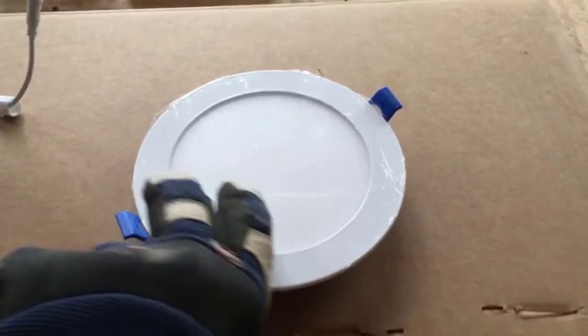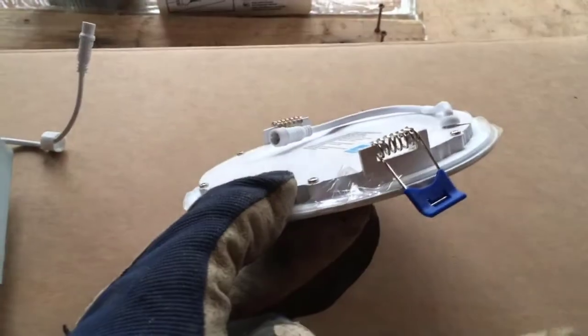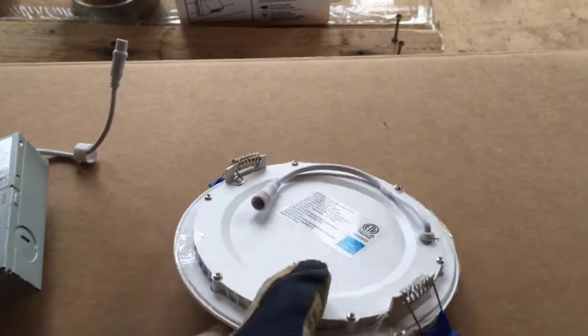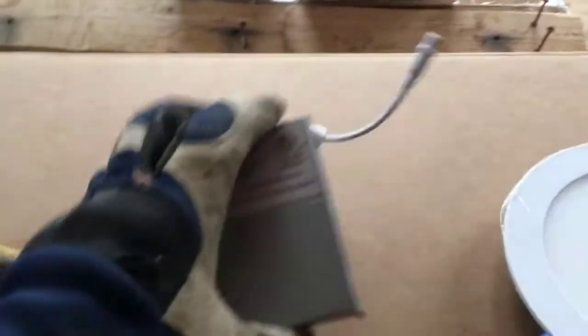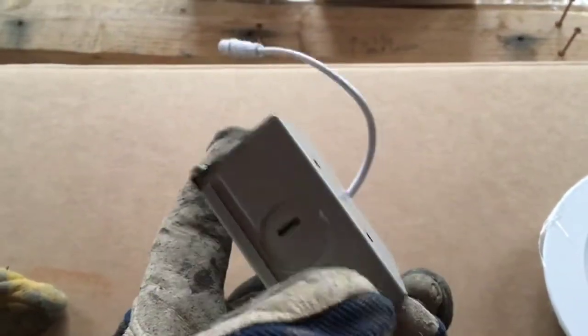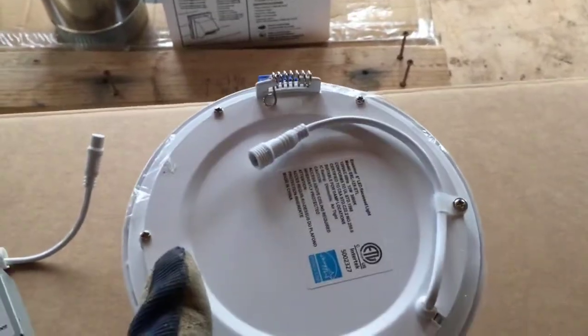Here are the recessed LED puck lights. They come with two pieces — one is the light unit itself, which clips into either drywall or a recessed fitting. The other piece is the control unit, where your wiring comes in. You knock out one of the three knockouts, bring your wiring inside, and this wire then connects over to the light itself.